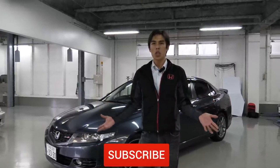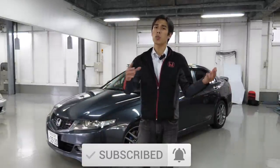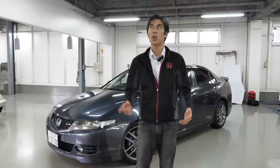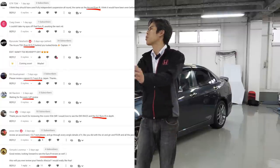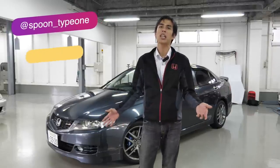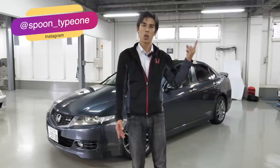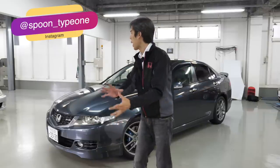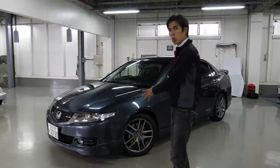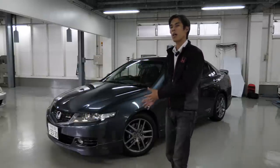A lot of you have mentioned in the comments how you wanted us to review this car. One of the popular requests came after we reviewed the Honda Civic Type R FD2 belonging to our friend Masa. Some of the comments said 'please review Honda Accord Euro R CL7.' Fortunately, we are here now in Spoon Type 1 Garage. In our last video, we talked about the EG6 race car. They happen to have a used car which is for sale, and this is the Accord Euro R JDM version, which was only available in Japan.